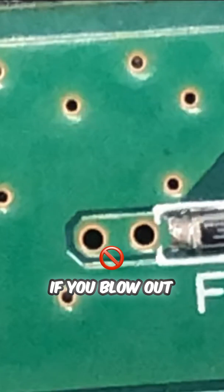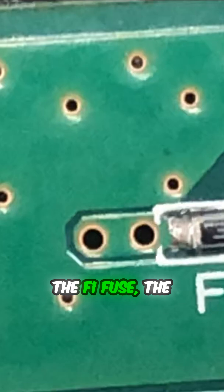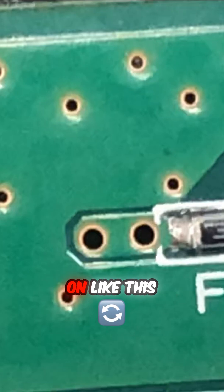...the motherboard will not turn on. But if you blow out the F1 fuse, the motherboard will still turn on — like in this case — but the pre-net cannot work.